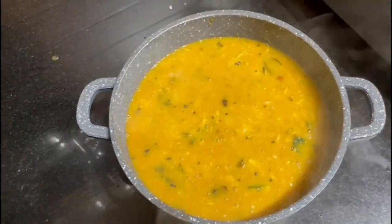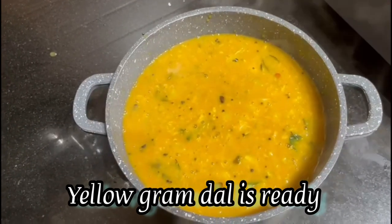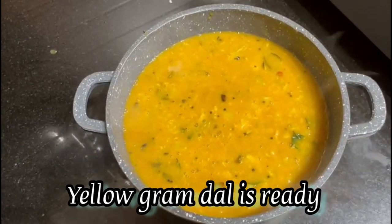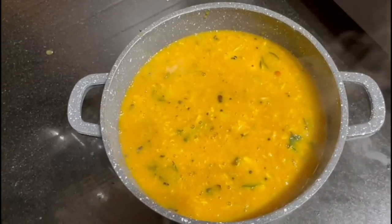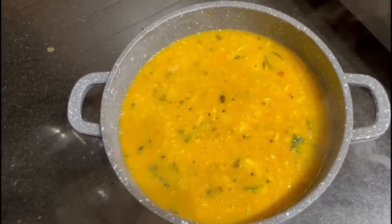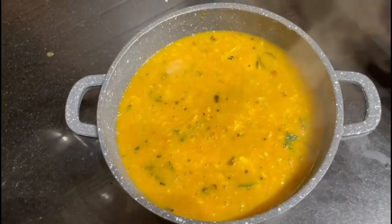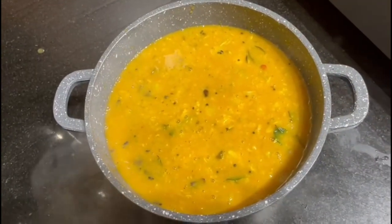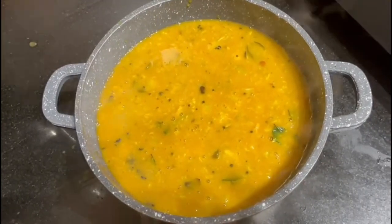Now the yellow dal is ready. This we can use it for rice. With hot rice and ghee it will be very tasty. For seasoning also you can have this — with idli or dosa. Thank you for watching my recipe. Bye.